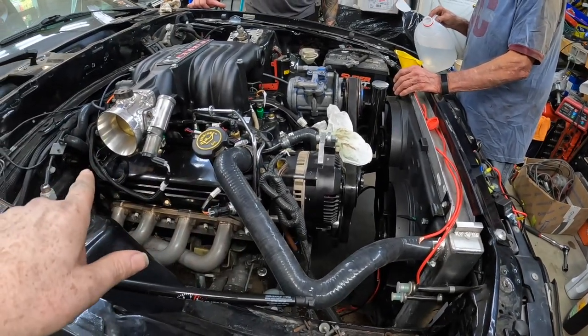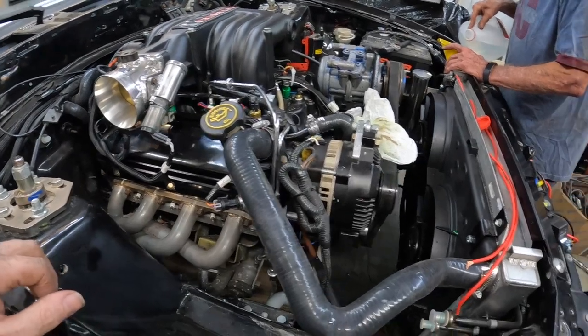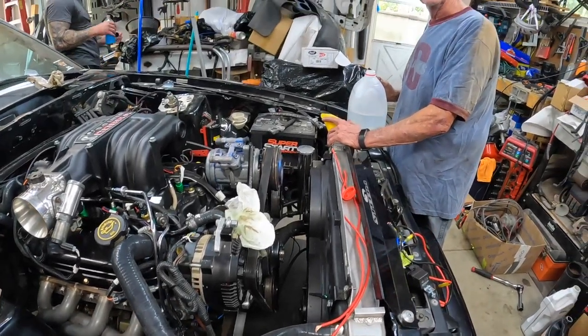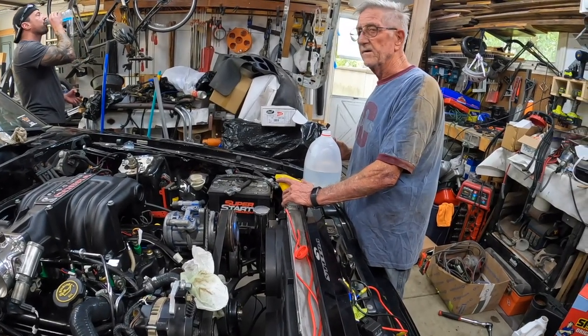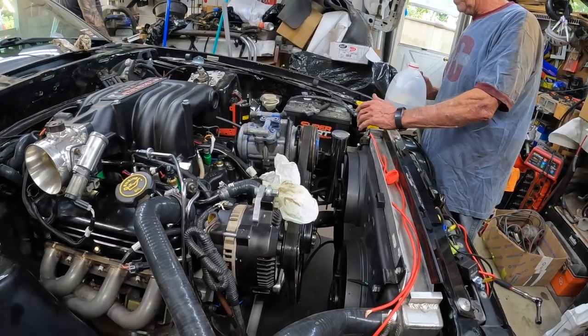The mount's in — that was a pain. That thing's supposed to be easier because it doesn't have studs, it's got bolts. It was because of the exhaust hanger in there. Shouldn't have been that hard, but it was.